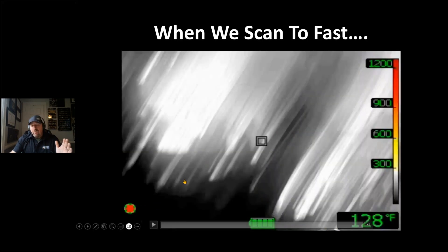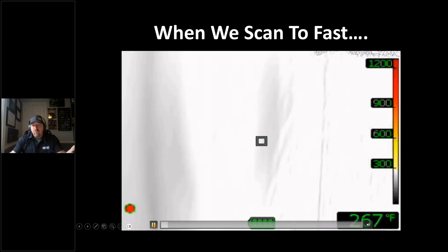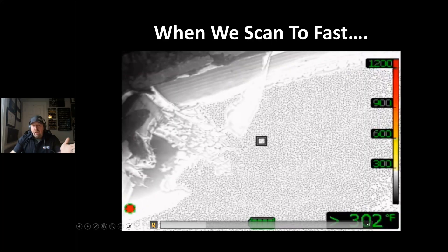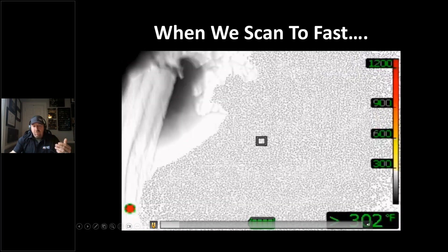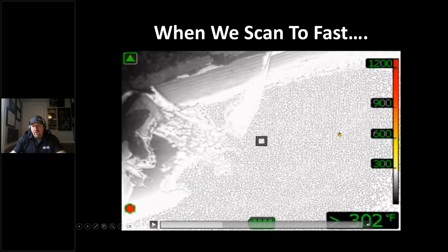This is why you've got to practice. If you scan too fast, especially if you don't understand how your camera shifts, this is what will happen — the camera pauses, the triangle engages. Watch: the firefighter keeps scanning and misses the fire. Many firefighters think that white grainy effect means the camera has whited out. This camera has FSX — flexible scene enhancement — and it's about to shift and add color. But he didn't stay there long enough. He's not patient, nor should he be if it's extremely hot.